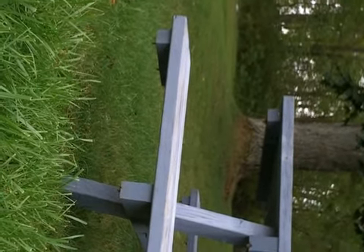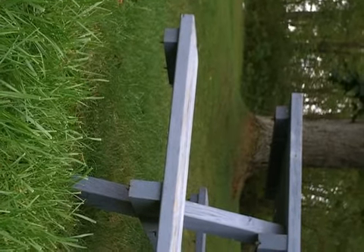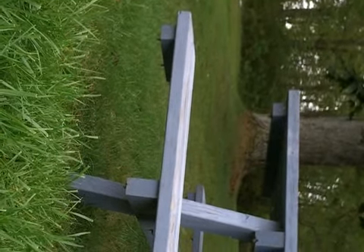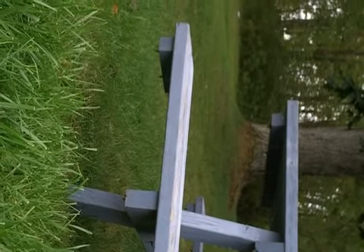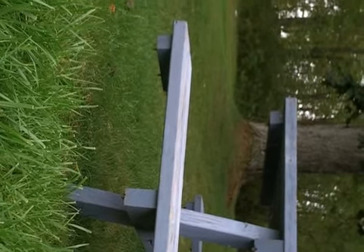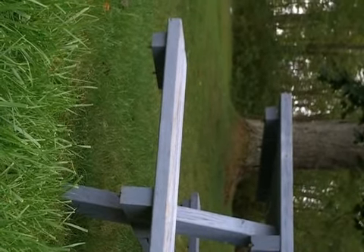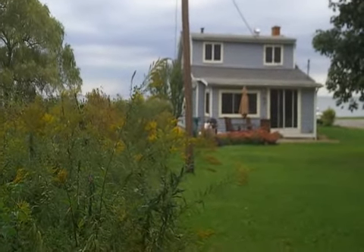The grass is getting pretty long and I'm getting a little intimidated because I'm supposed to cut it. At 28, somehow I've managed to make it through my life without ever having mowed a lawn. Part of this is not because I'm lazy — it's just that I've always had a boy to do it. I also moved away for a while to an island where they really didn't have grass. I'm good with a machete; I don't know how it's going to be with a lawnmower.